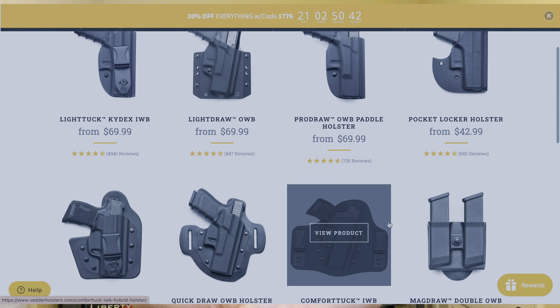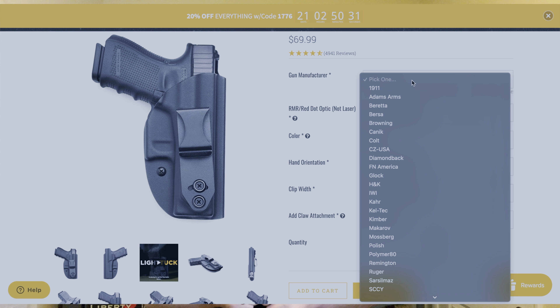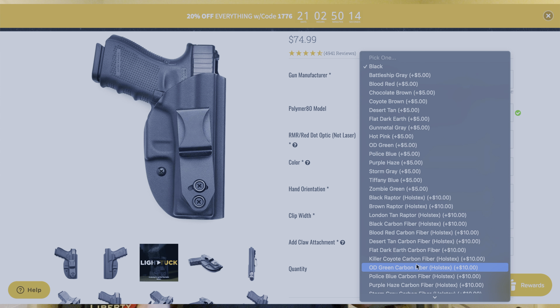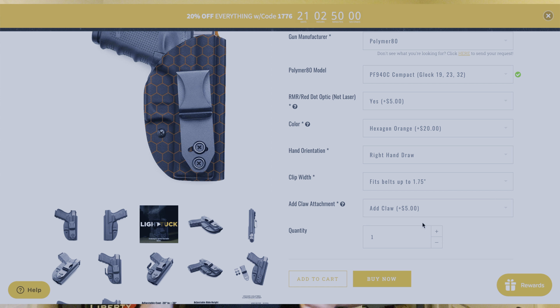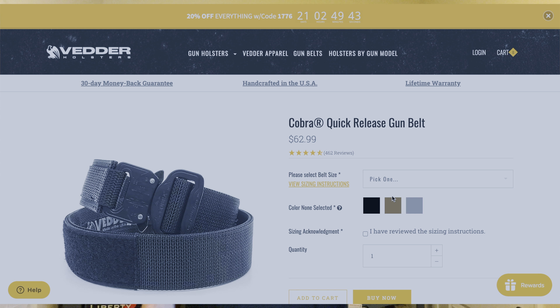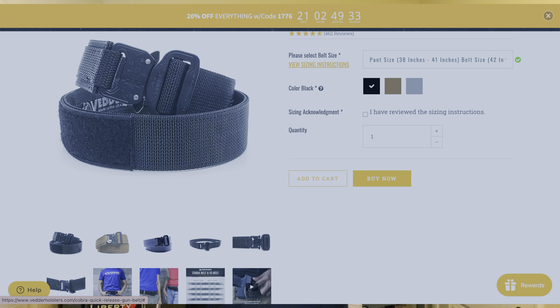Before we get too far into this video, I do want to thank my sponsor Vetter Holsters. If you're looking for a new holster, I highly recommend Vetter Holsters — I have several of them myself and my daily carry rides in a Vetter Holster. They have them available in inside the waistband and outside the waistband. They're quality Kydex holsters, optics ready, in a variety of colors and patterns for a large variety of firearms. They also have spare mag carriers and gun belts — everything you need for everyday carry. I'll put a link in the description down below.